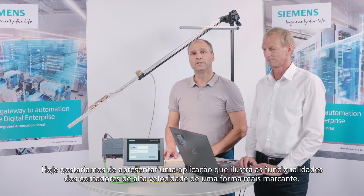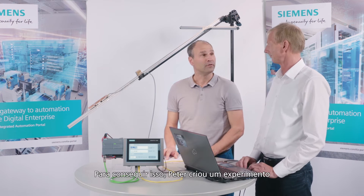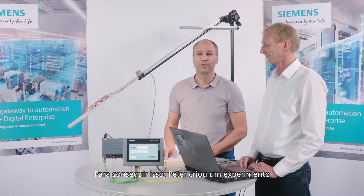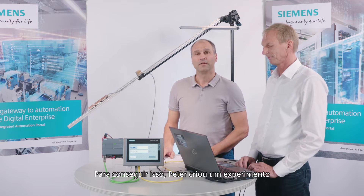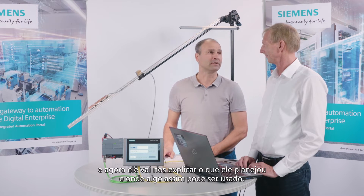Today, we would like to introduce an application that illustrates the high-speed counters functionalities in a more striking fashion. To accomplish this, Peeta has set up an experiment, and he'll now explain to us what he's devised and where something like this might be used.